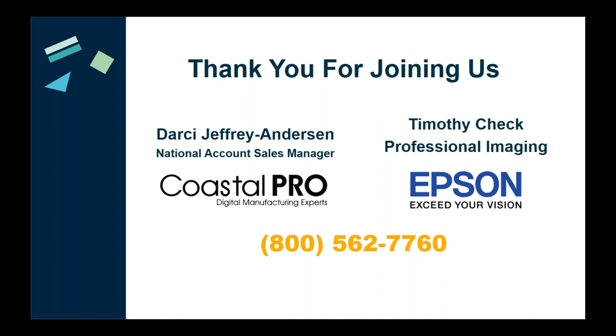Please continue to write down any additional questions and we'll make sure to answer them. We appreciate you joining us today. I personally want to thank Tim for joining — I always enjoy doing these webinars with you. Feel free to reach out — my email is darci@coastalpro.net. Give us a call or email and we'll be sure to respond. Thanks everyone, have a great afternoon, and we look forward to working with you.